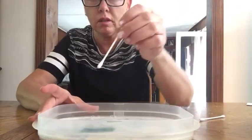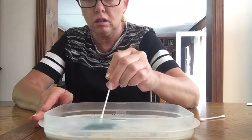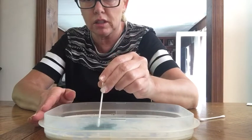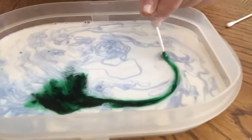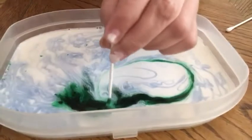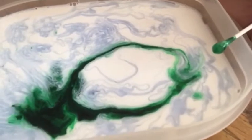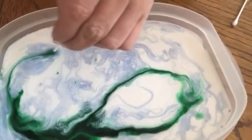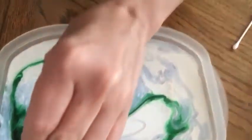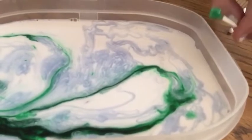Add some food coloring and put it all in one spot. Then take a q-tip and dip it into where the food coloring is — and it moves! It moves with the q-tip. I'm going to make a circle. The dish soap keeps it from moving away from the circle. I'll make another circle — look at that!